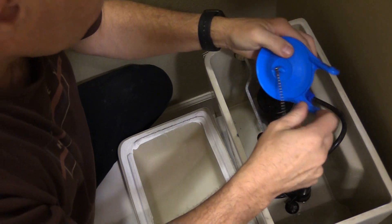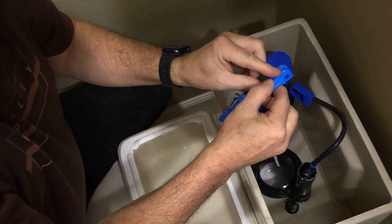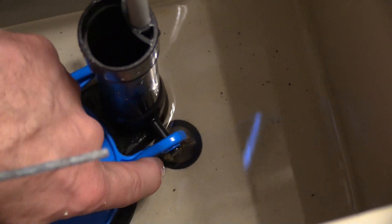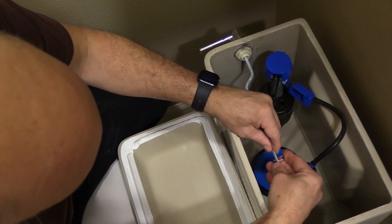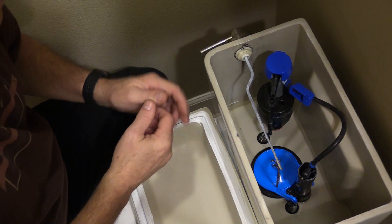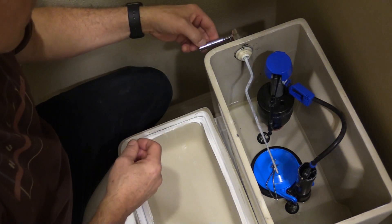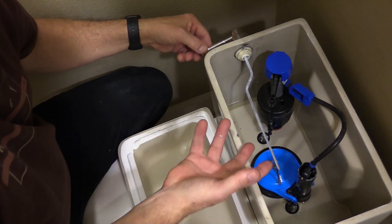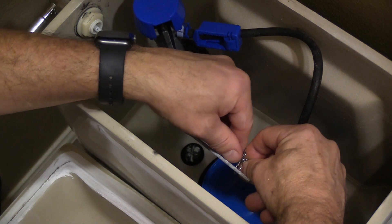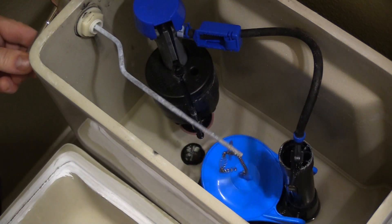We're ready to seat the new flapper into the toilet. Notice that this one has holes that you're going to have to wrap around the prongs down below inside the toilet. Take each side and wrap it around that little prong until it's snugly in place, then just repeat this on the other side. This next step may require a little bit of trial and error, but what we want to do is connect the chain that comes up from the flapper to the flushing arm. There needs to be sufficient slack in the chain so that the flapper rests completely over the opening, but also so that when you flush, the arm lifts it.